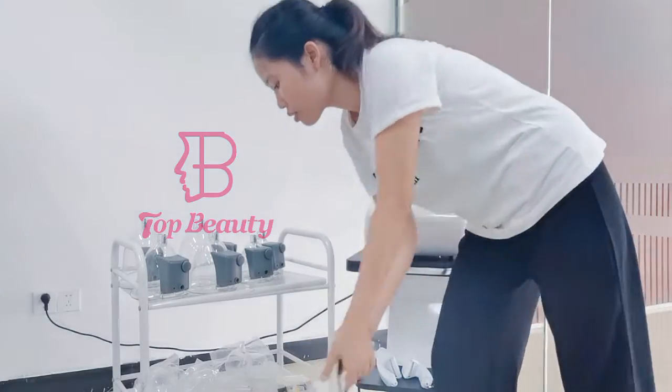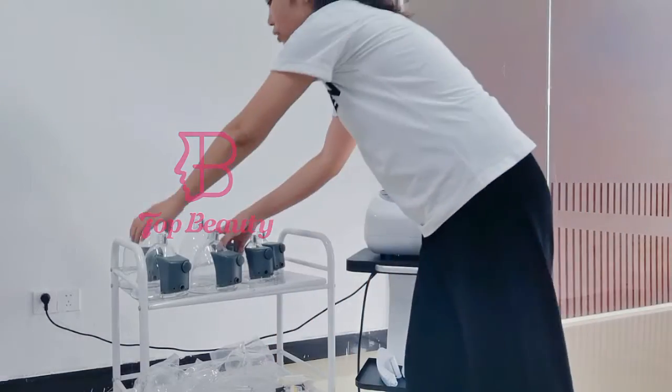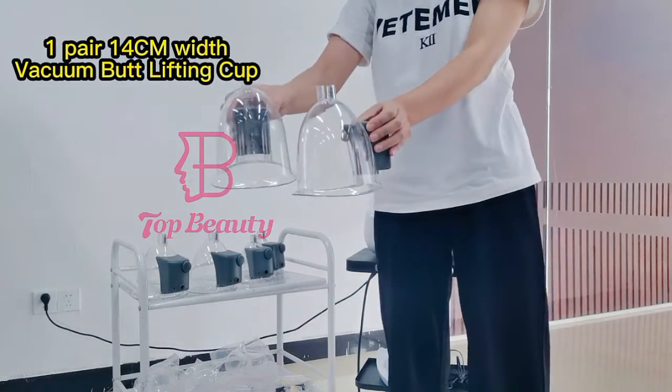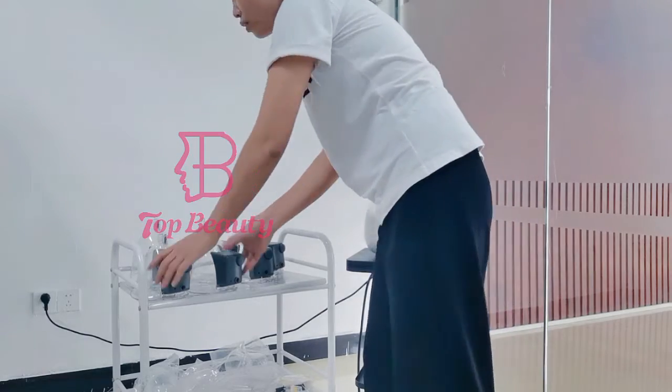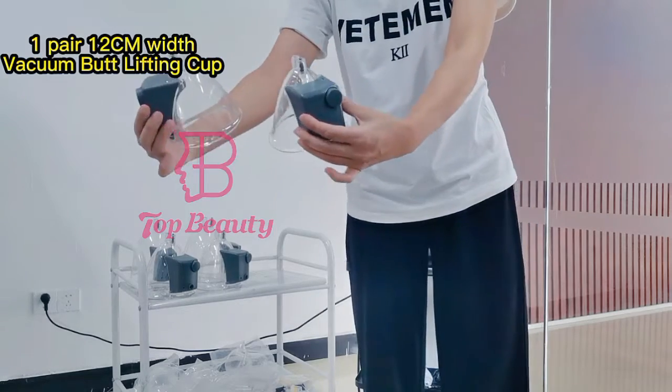And it comes with the belly cut. There is a big belly cut. And another size belly cut. And there is another size for the belly cut, and another size belly cut.